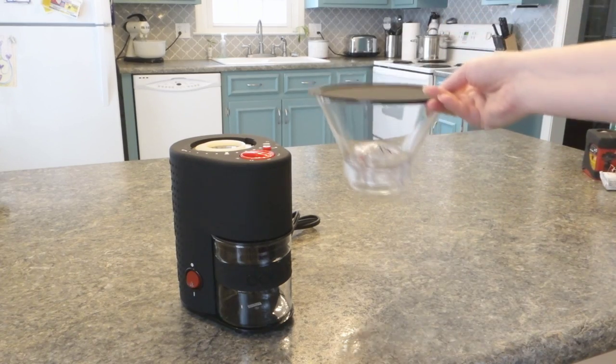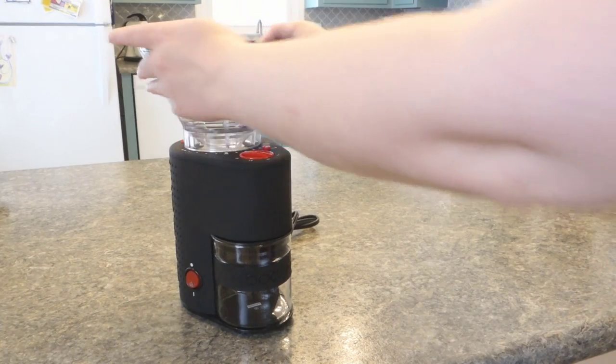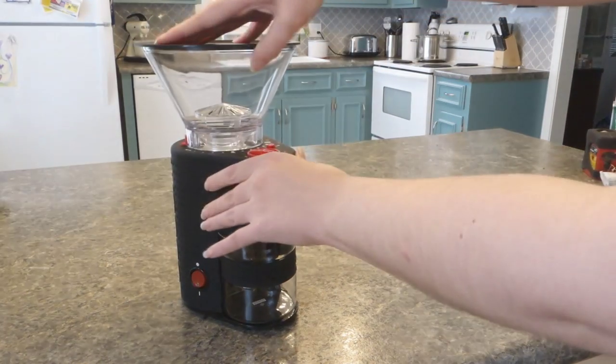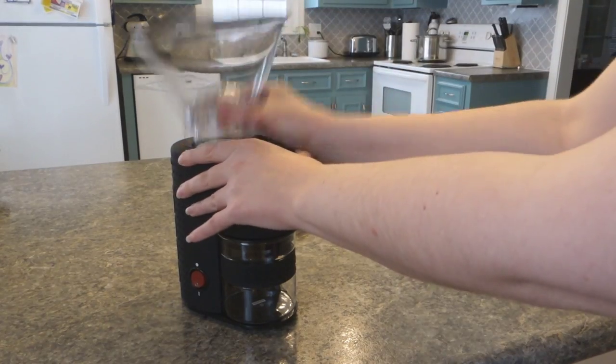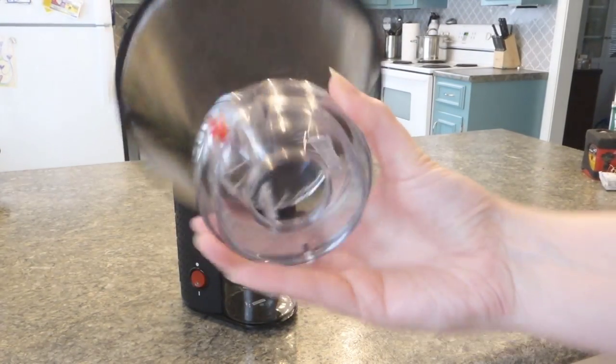When you buy it, it comes in two separate pieces. You just pop this on top, which is very simple, and you're good to go. I thought I would make a video of my first grind because it was just so pretty and clean, and I figured it would never get this pretty and clean ever again.